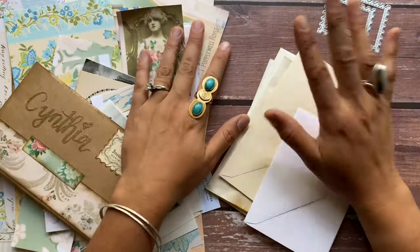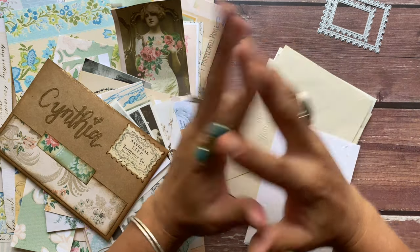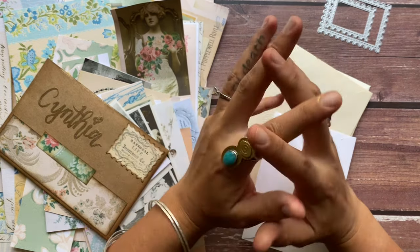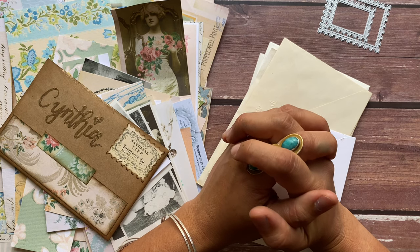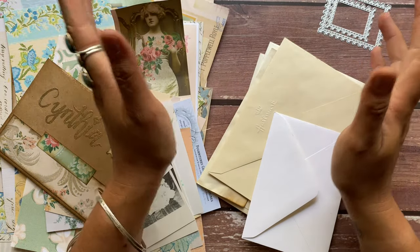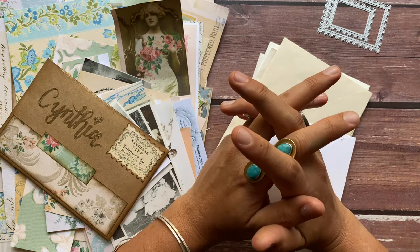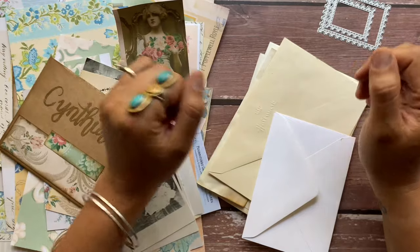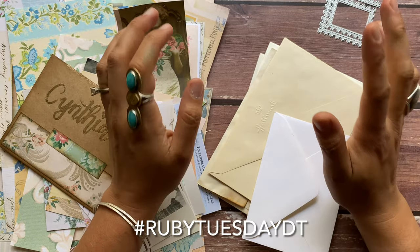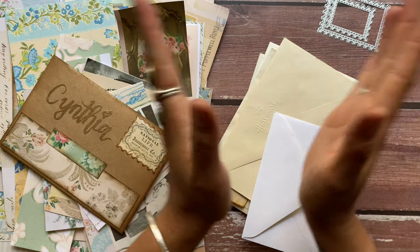Hi everyone, thank you so much for joining me today. This is a super special video - it is my first video for the Ruby and Pearl design team. From my posts and stories, when my design team members share their projects I get so excited because this is just an amazing team of women. I love our group chat and we get to work with amazing products. I really look forward to Ruby Tuesdays and seeing all of the other girls' projects, and today I'm up.